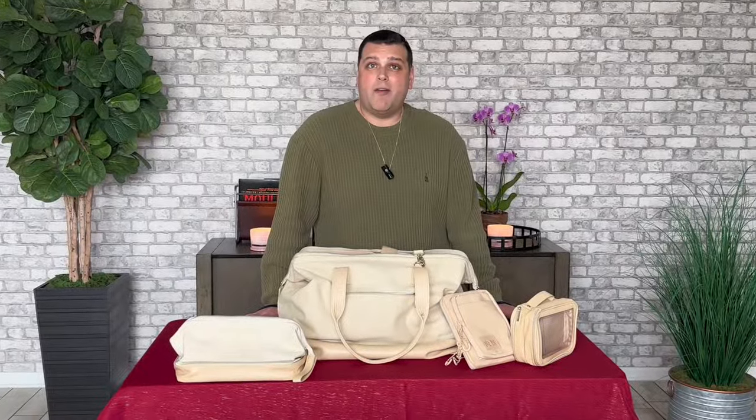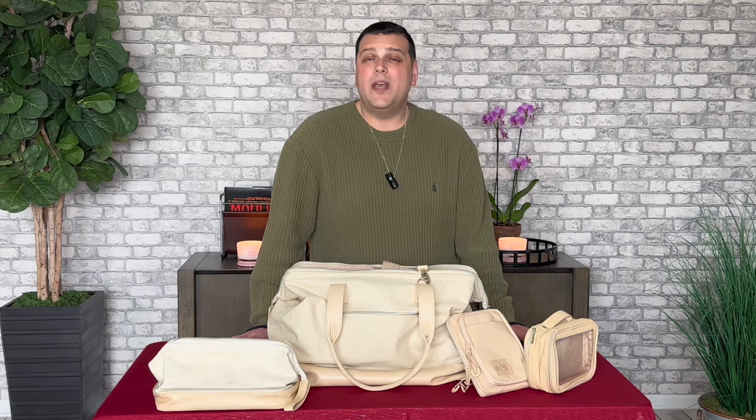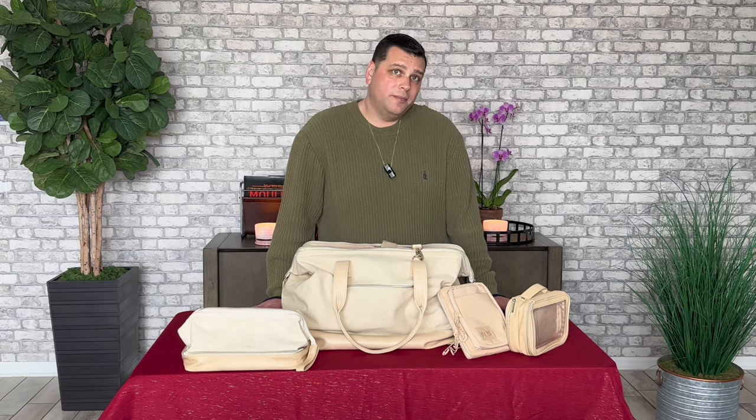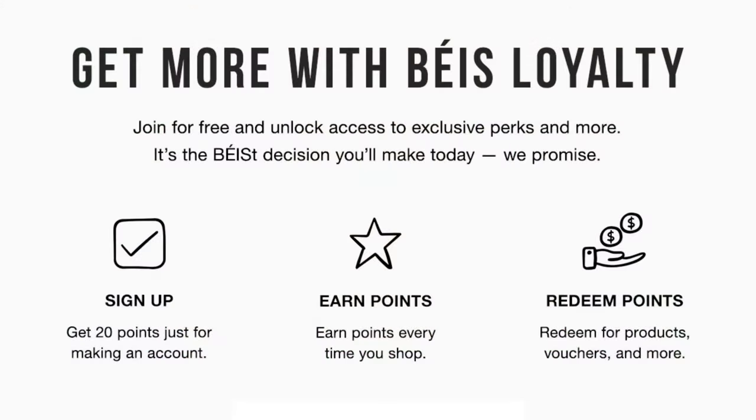BASE says they design travel products that are made for everyone and that won't break the bank, and we can attest to that because based on what we've paid, I didn't expect them to last as long as they have, and they've lasted for years. I also like them because they strive to be environmentally and animal-friendly by using some recycled materials and even vegan and faux leather. Their products are multi-purpose and multifaceted. We've taken our BASE products on everything from short car rides to Orlando to Mexico and cross-country flights to Seattle. And they have a rewards program, so the more you buy, the more you save. With that, let's dig into these products.